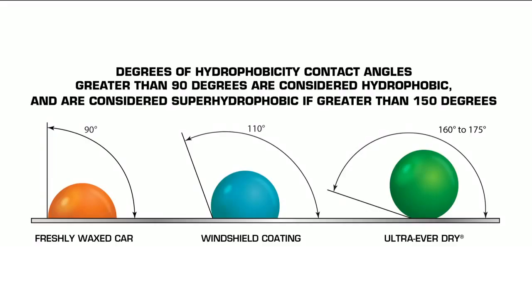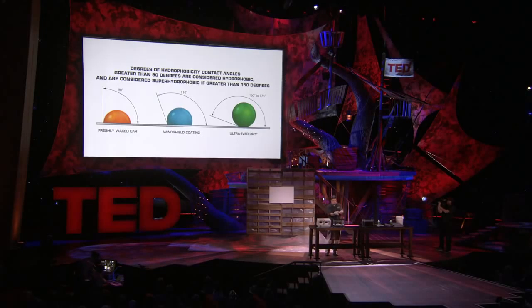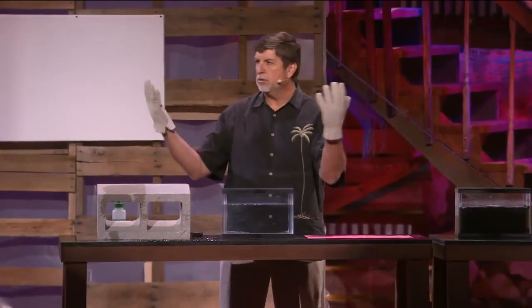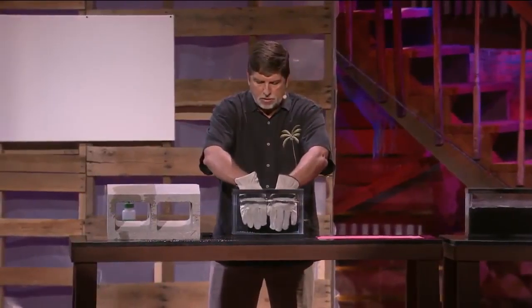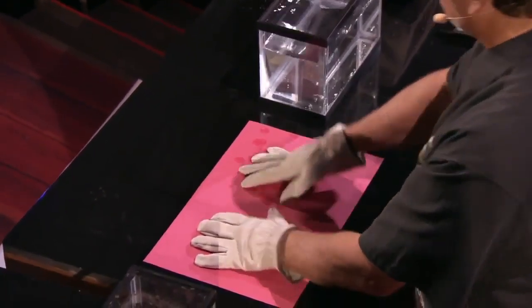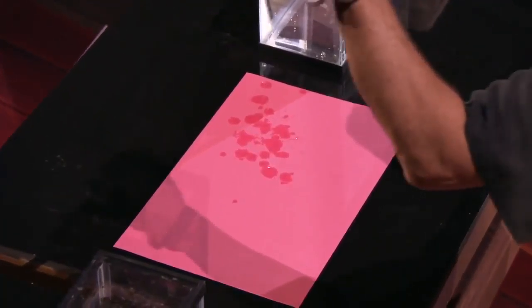So what's super hydrophobic? Super hydrophobic is how we measure a drop of water on a surface. The rounder it is, the more hydrophobic it is. And if it's really round, it's super hydrophobic. A freshly waxed car — the water molecules slump to about 90 degrees. A windshield coating is going to give you about 110 degrees. But what you're seeing here is 160 to 175 degrees, and anything over 150 is super hydrophobic.